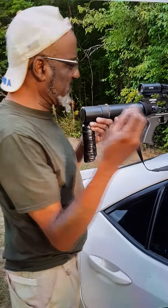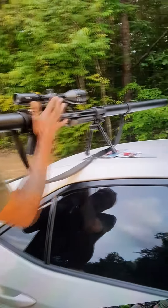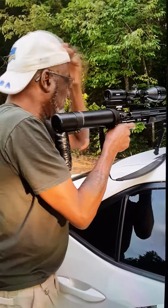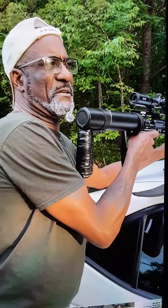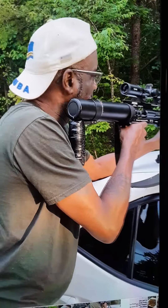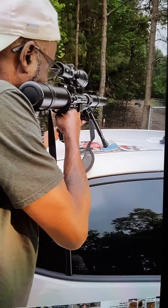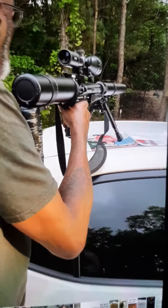So what I'm shooting is a 166. This is what it's sounding like. I'm knocking down deer at 60, 70, 80, 90 yards easy. Nice.